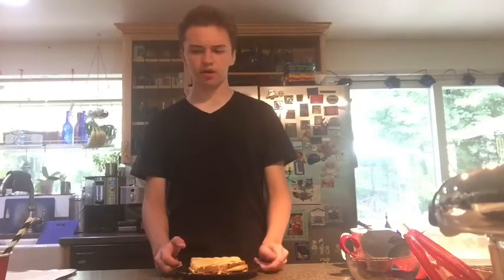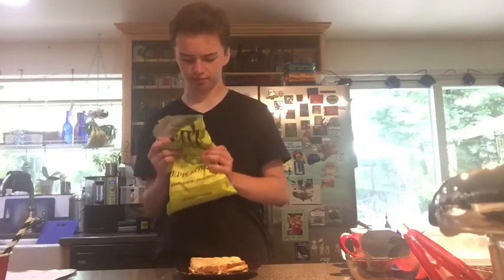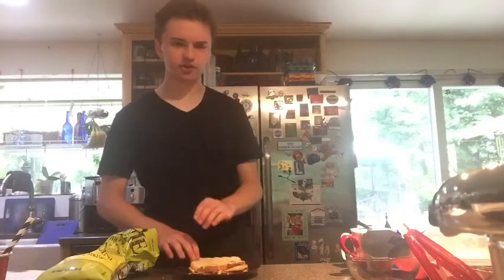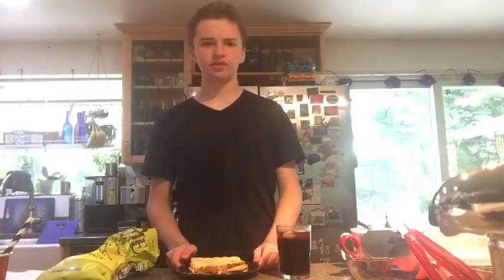As for what we'll be pairing with it today, I have these Kettle Brand pepperoncini potato chips — they have a nice slight, mild spice flavor to go with this, which I believe will have a bit of a mild kick to it. And to drink, a simple choice: a glass of Dr. Pepper on ice.